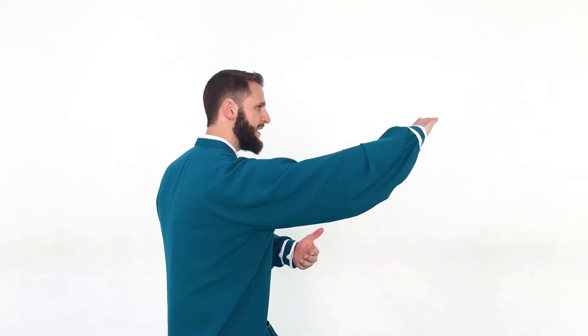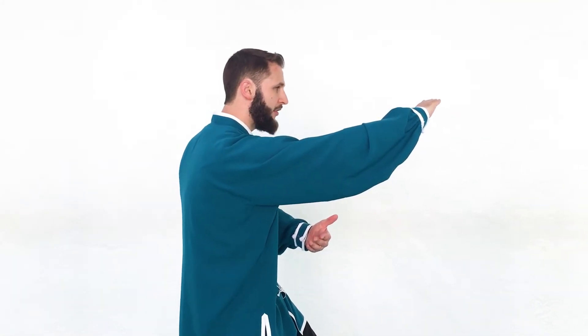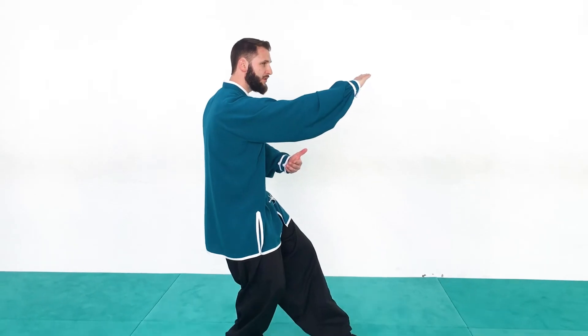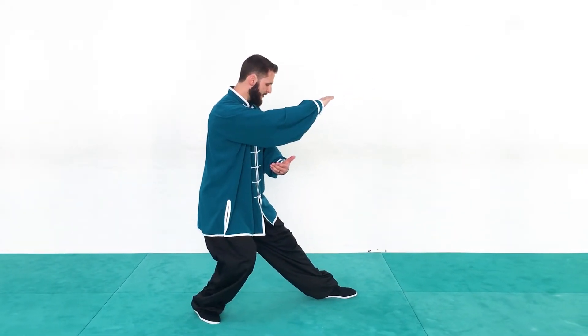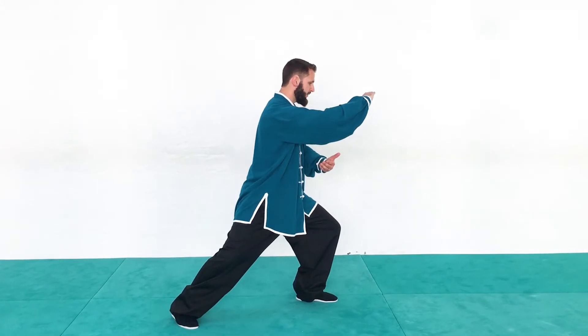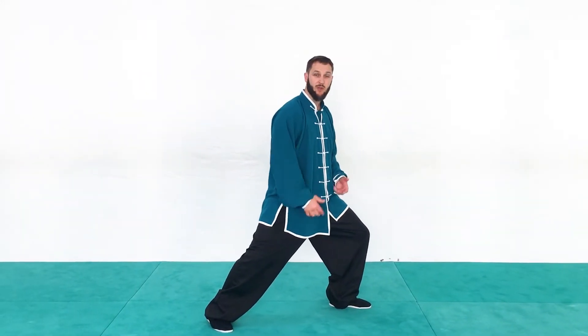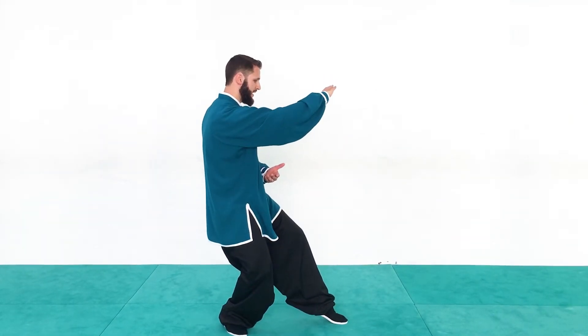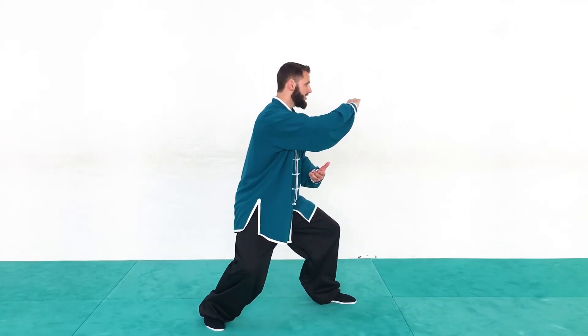We're going to be starting from a high pat on horse position — left hand scooping low and then the right hand extending out and forward at about head level. From this position, simply step forward with the left foot out to the bow stance and then shift forward, maintaining this position. There's nothing extra that needs to happen with the hands here.